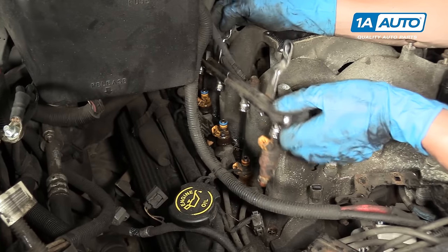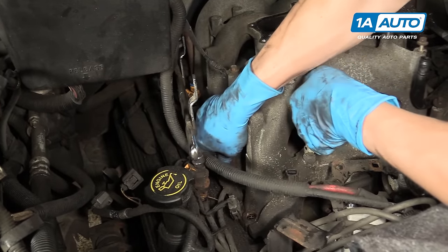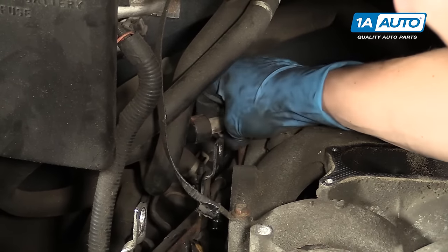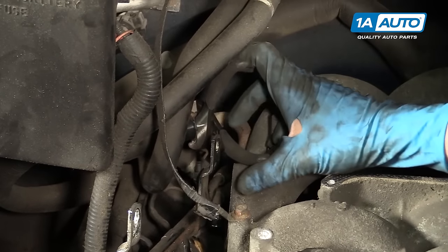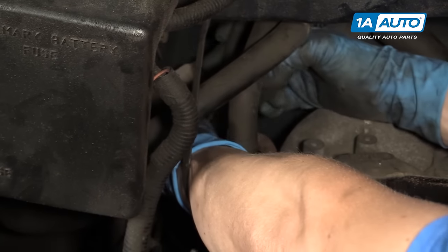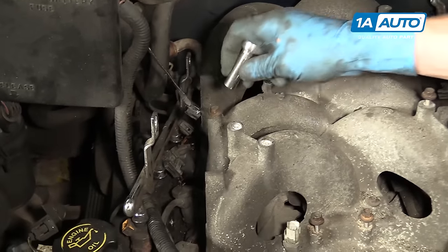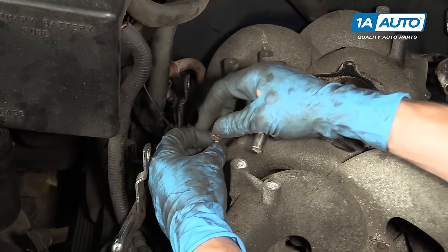It looks like a couple of the injectors came out with the fuel rail — one came out and the other three are still in there, but that's all right. We just have to pull them out individually and put them back in the fuel rail. The back of the intake manifold has a heater hose — use a flat tip screwdriver or an eight millimeter socket to loosen the clamp. With the hose clamp loose, use a pair of pliers on the rubber hose to spin it and break it free from its grip on the metal pipe, then pull it right off. Right here we have a 10 millimeter ground strap to the intake manifold — I'll use a 10mm socket and ratchet to release it.